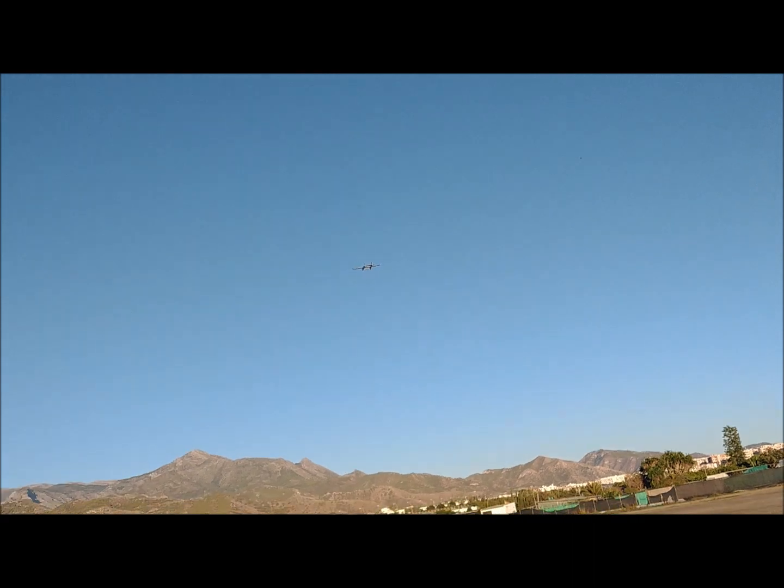Flight autonomy is about 6 minutes. The final images of the plane are shown. And this is all — thanks.